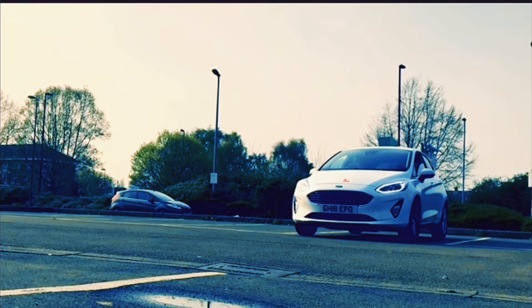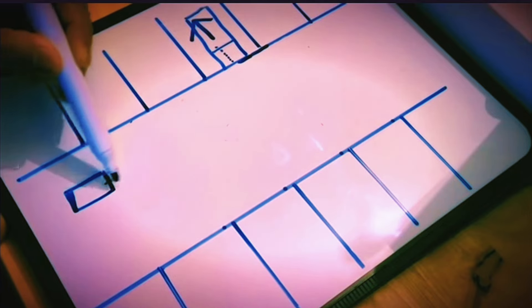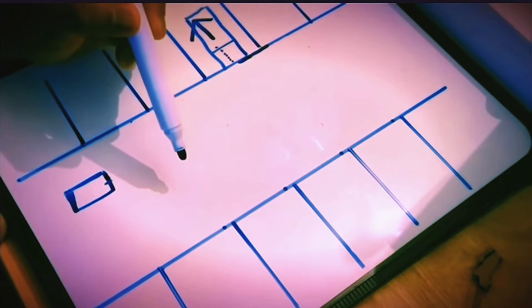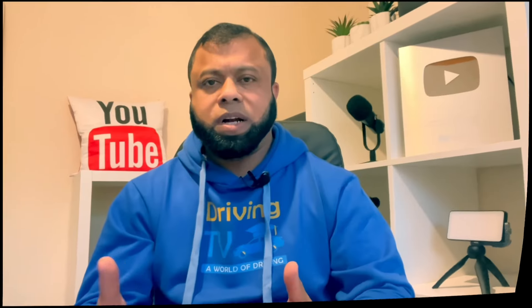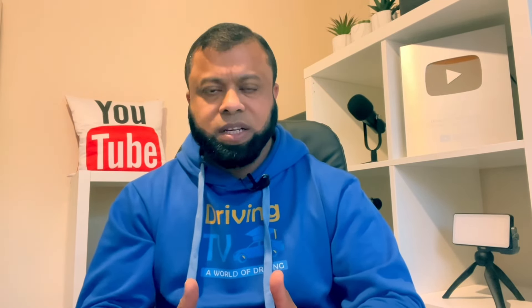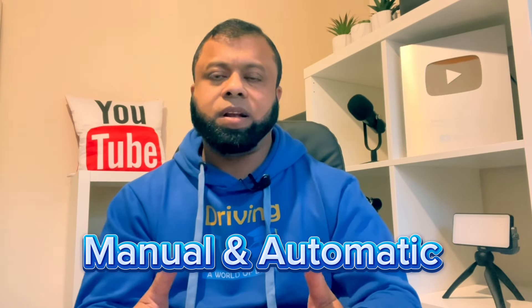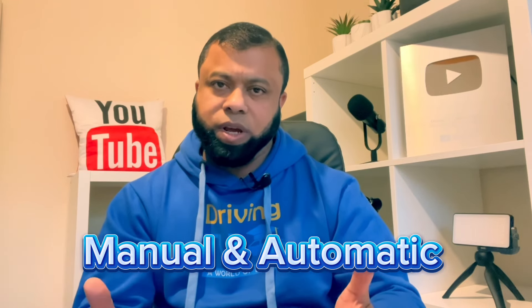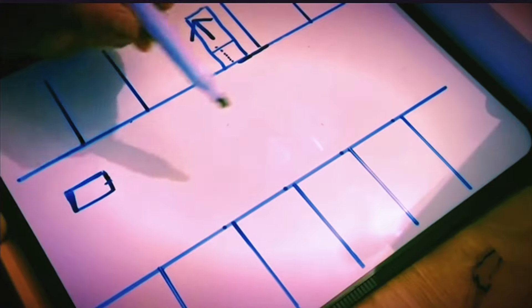Once the car is fully in, stop and put the handbrake on, neutral. If you are learning and need help passing the driving test, don't forget to take advantage of our online course. The course gives everything a learner needs to learn to drive and pass the driving test. I will leave a link in the description for you to have a look.